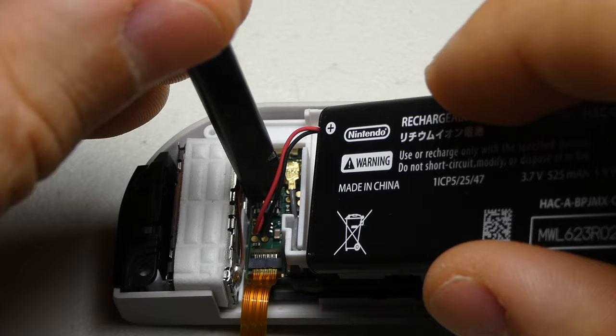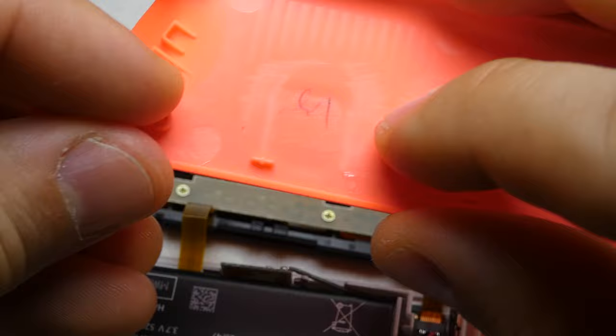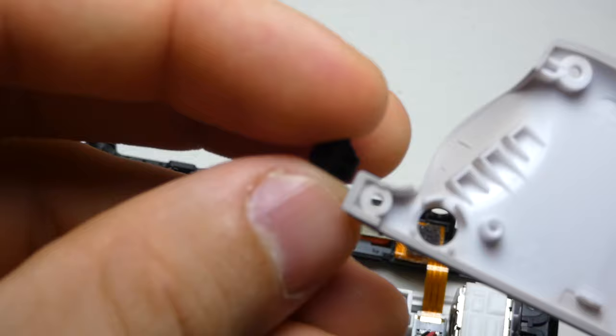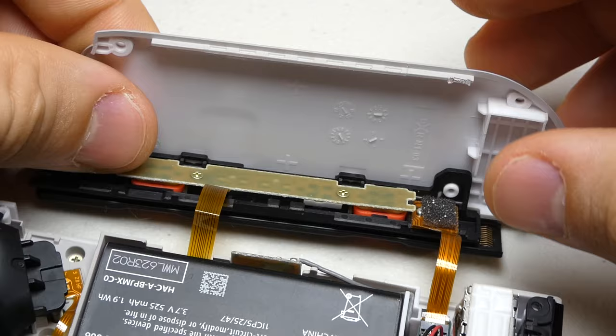If you have some double stick tape or if you can pull off the adhesive from the old Joy-Con, you might want to stick it onto the battery tray to keep the battery from moving around. Going back to the old Joy-Con backplate, we need to move the release button over to the new backplate. Just make sure the little ear on the button points away from the edge. Position the backplate onto the railing with the cutout lining up with the shoulder buttons and screw the two together.